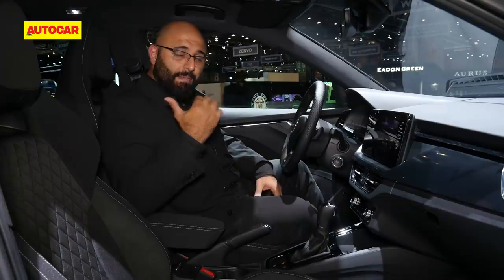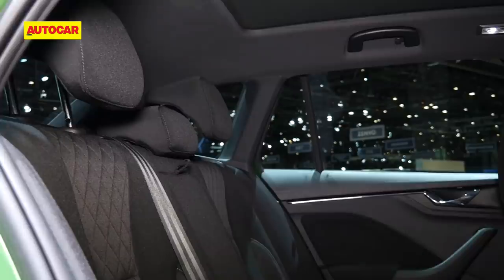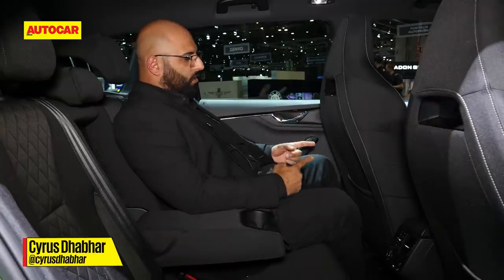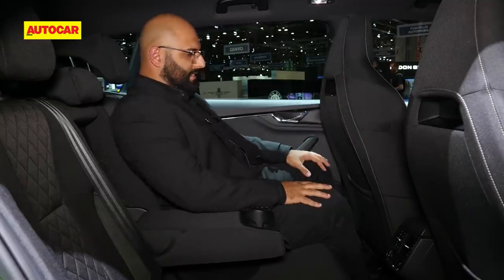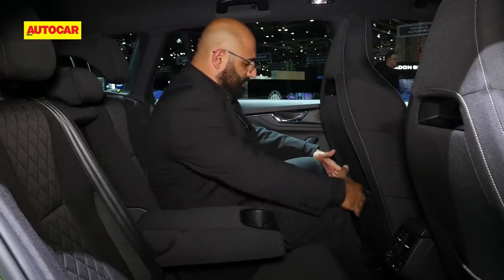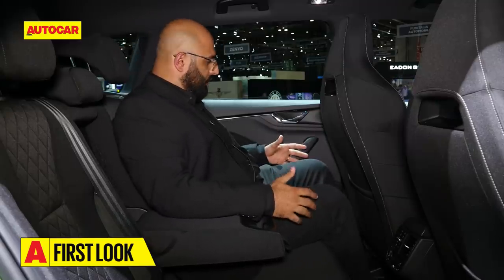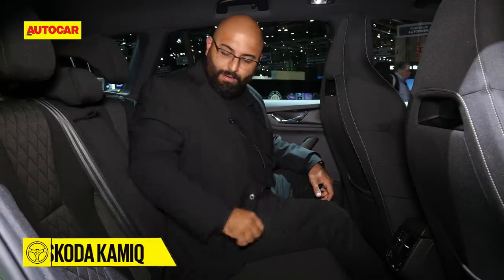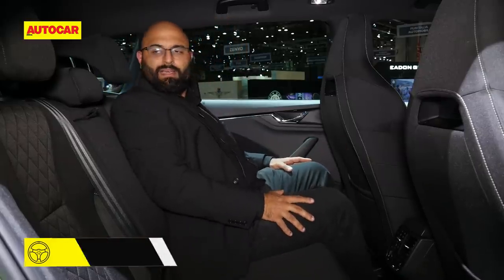Moving to the back — with the front seats pushed all the way back, even with these sport bucket seats which aren't very well contoured, the Indian seats probably will be. You still have a lot of space, about three inches of legroom, so very comfortable. The rear seat itself is nicely hunkered down with good thigh support and a really nice backrest. It's probably not very comfortable for the middle passenger, but for two people it's definitely going to be a nice sporty little back seat.